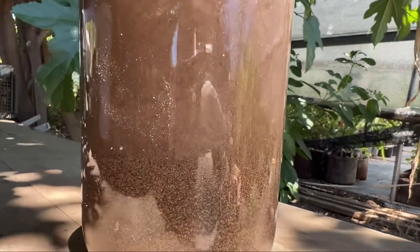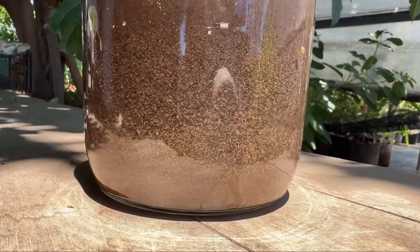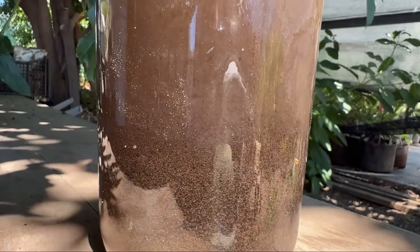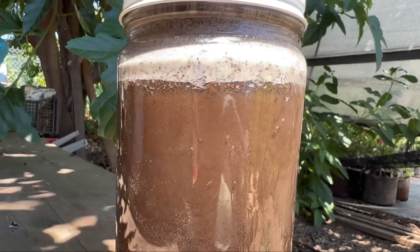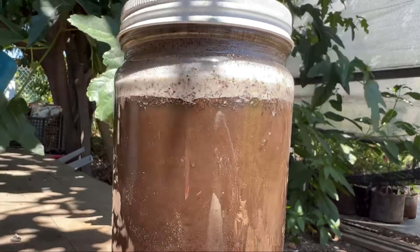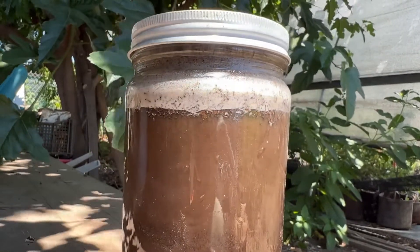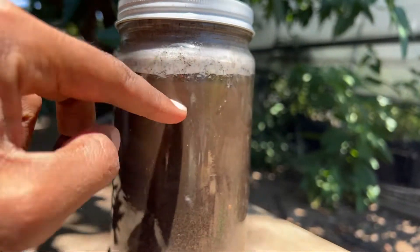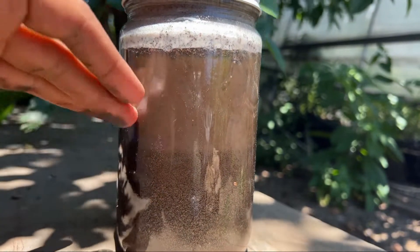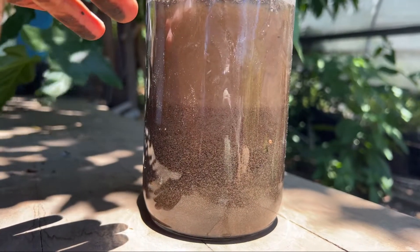And then drop it on a flat surface. You can see here the soil particles are starting to settle out. The heaviest ones — the sandy particles — are going to make their way to the bottom of the jar. The silty particles are going to make their way to the middle. And then your clay is going to end up on top. Now, the clay is so fine that it's actually going to take over a day to settle out. So you want to leave this jar for over 24 hours until the water up top is clear before you make a determination of the different percentages of sand, silt, and clay in your soil.